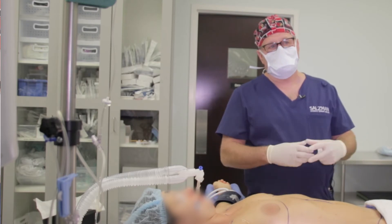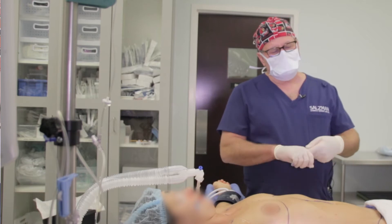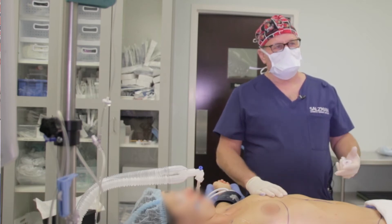We give a little test dose, we see that anechoic spread between those two muscles, and then the nurses change the syringe and we put 30 cc's per side of a mixture of Exparel and saline.